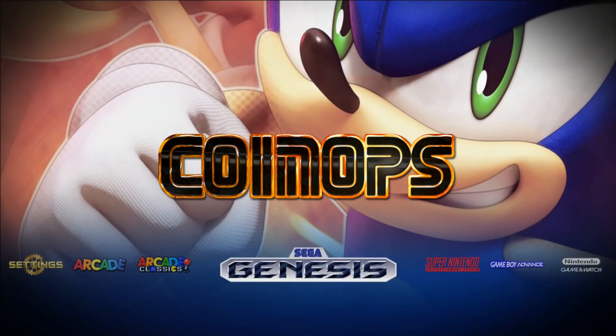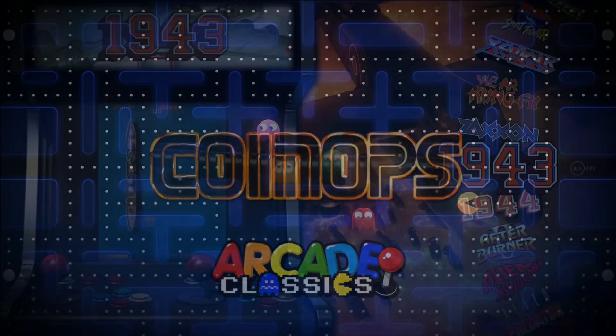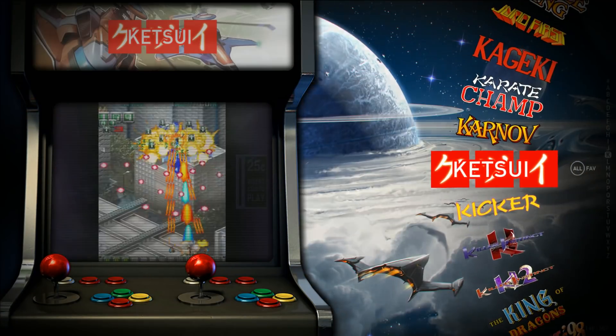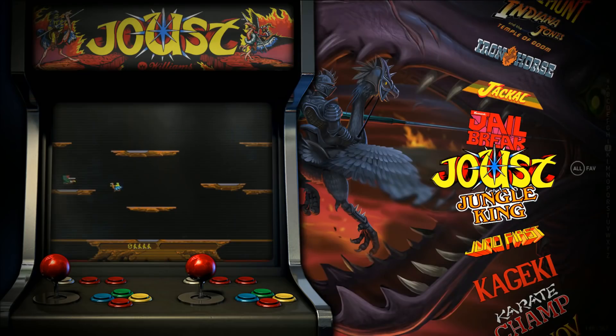It's a decent arcade set for a mini system, not huge but solid. It depends on your PC specs as well.